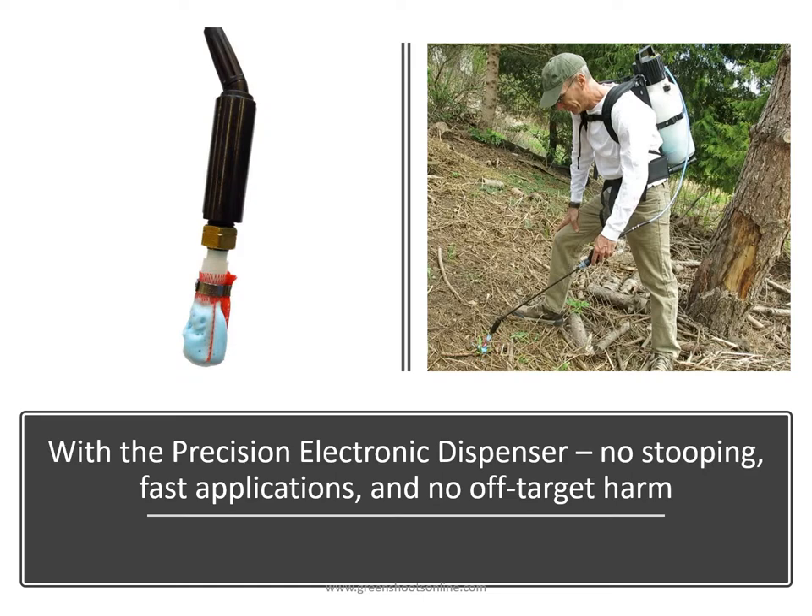The great thing about the precision electronic dispenser is that you don't have to stoop. The applications can be very fast and there will be no off-target harm.